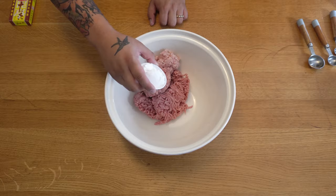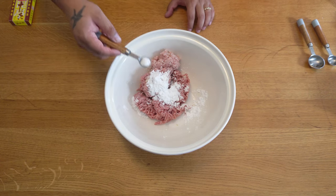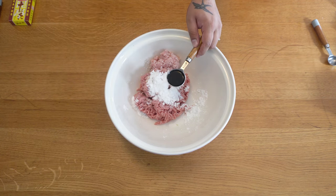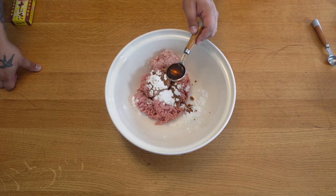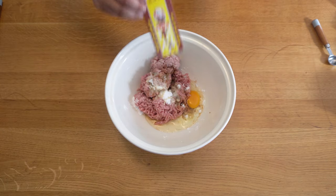Add a tablespoon of potato starch — you can use cornflour. A third teaspoon of MSG, a quarter teaspoon of salt, one and a half tablespoons of light soy, two tablespoons of Shaoxing rice wine, and crack in a large egg. Then add one teaspoon of 13 spice — it's like five spice but more aromatic and not as strong.